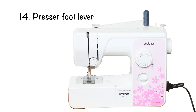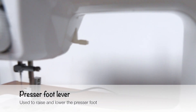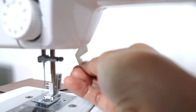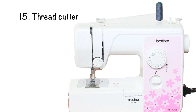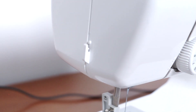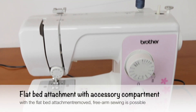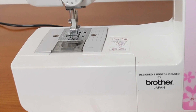Number 14 is the presser foot lever, used to raise and lower the presser foot. Number 15 is the thread cutter, used to cut thread. This part is not always found on every portable sewing machine. Number 16 is the flatbed attachment with accessory compartment. With the flatbed attachment removed, free arm sewing is possible — it can be removed while sewing sleeves.